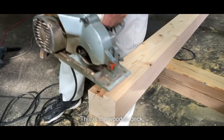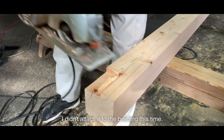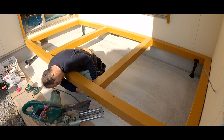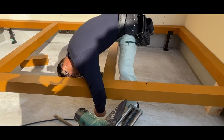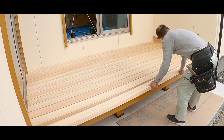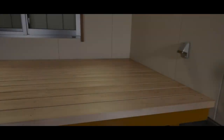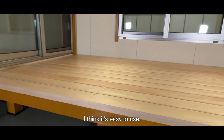This is the wooden deck. Of course, the material is Japanese cypress. I didn't attach it to the building this time — I just placed it on the space. Although the shape is simple, I think it's easy to use.